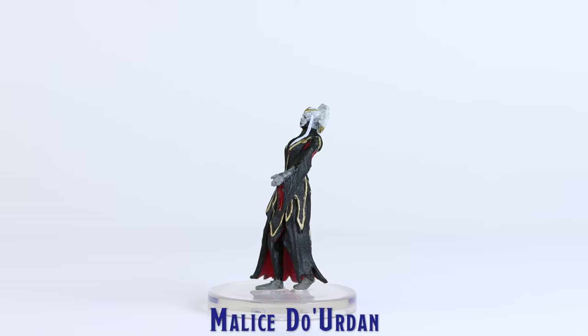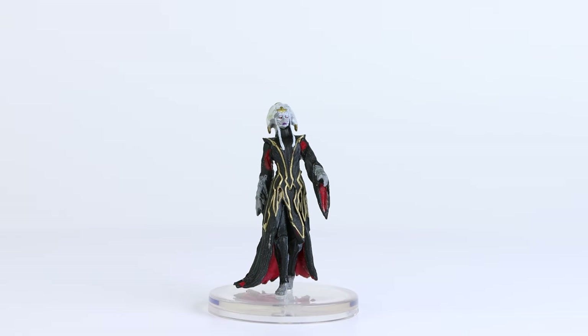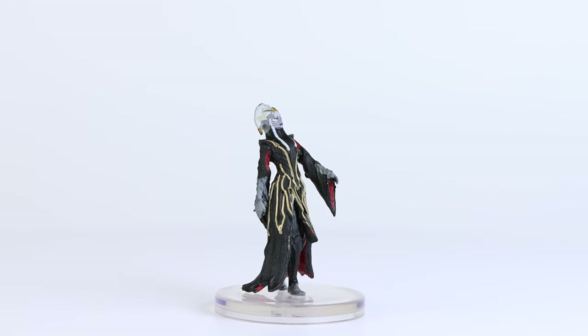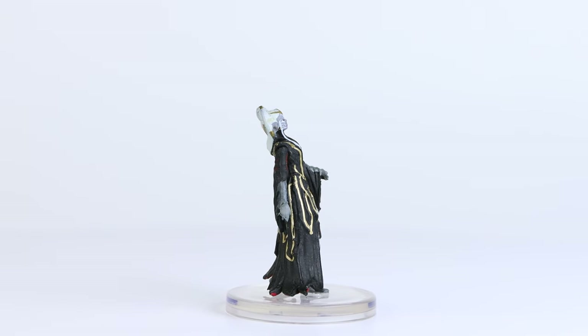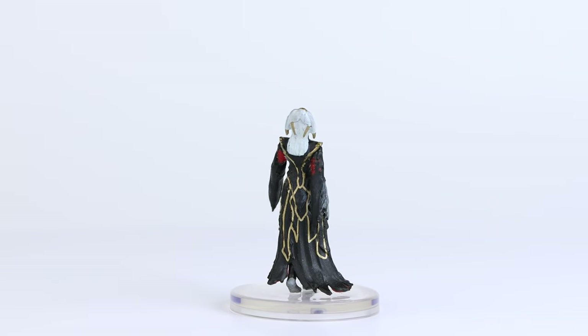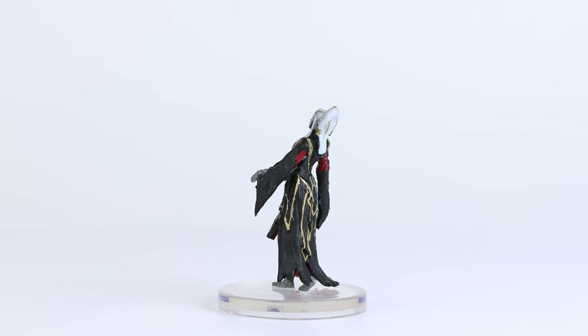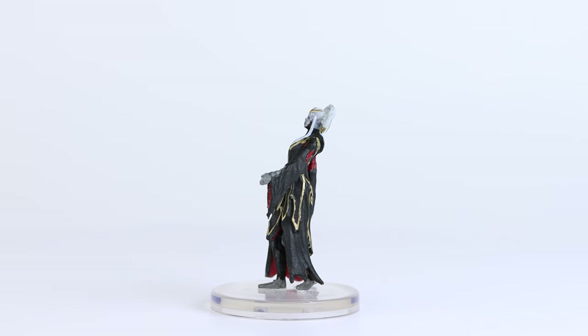Next up is Malus Duurden. There's a lot of nice details captured in this sculpt, such as the different layers of clothing she is wearing. The gold trim work is really nicely painted on this mini, and she also received some nice details stamped onto her face. This is a great looking miniature that could also be used to represent a great range of characters.